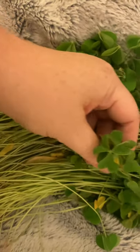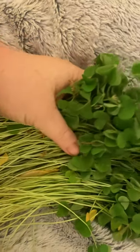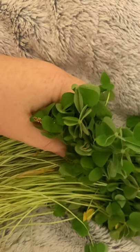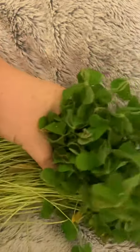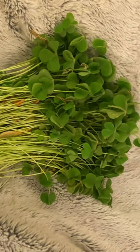I found a recipe. They just all close up for the night. There's the roots. The entire plant is edible.